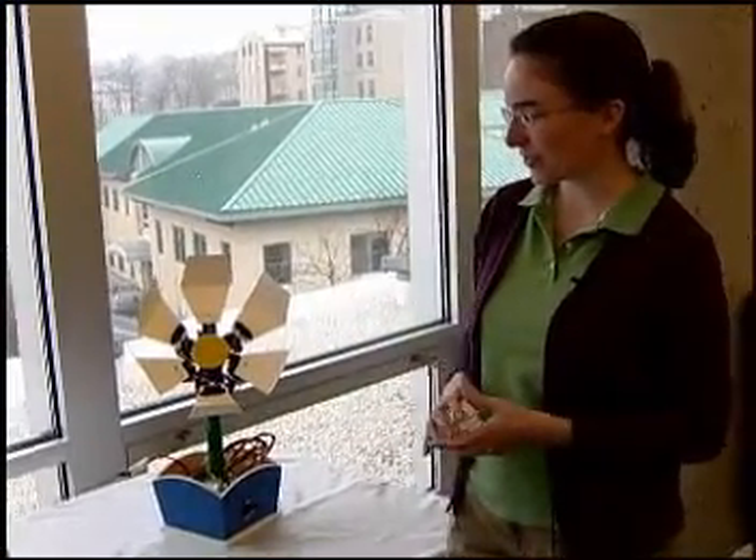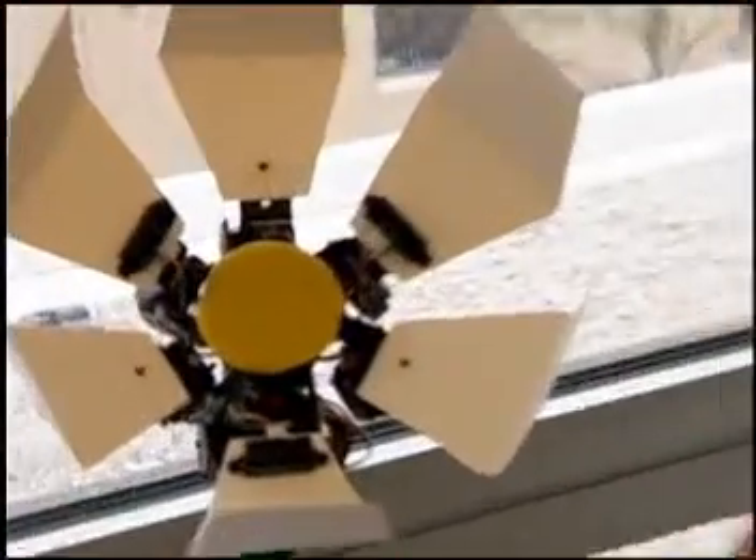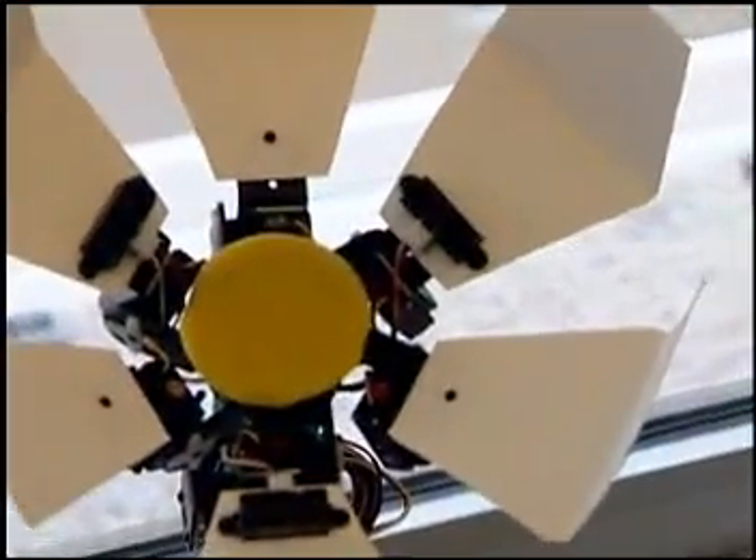And hopefully once you've built the flower using our step-by-step recipe, you'd feel empowered to go and make your own design as well.